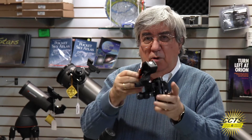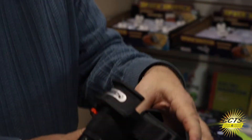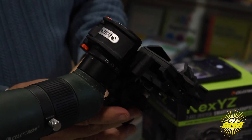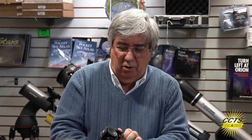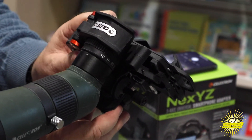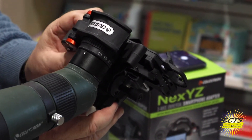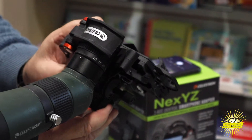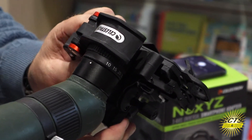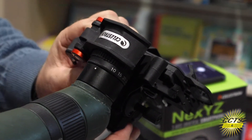To put it on, open up the clamp and drop it right on the eyepiece. You'll notice it's not locked — it's very floppy. Go to that gold wheel and tighten it up, and this thing is going to lock down that clamp onto the eyepiece to such a degree that it will not wiggle at all. It's going to be on there real solid.